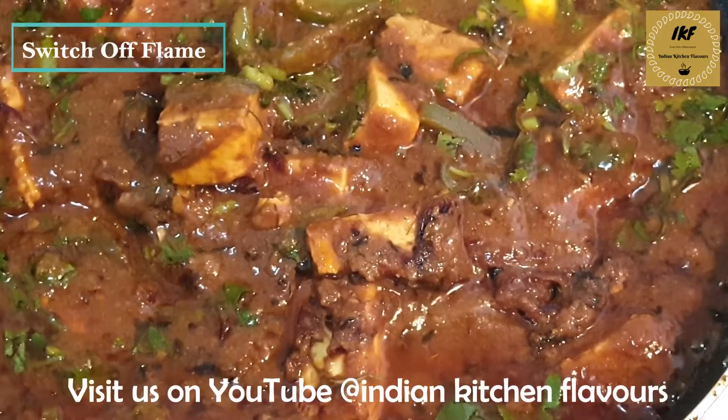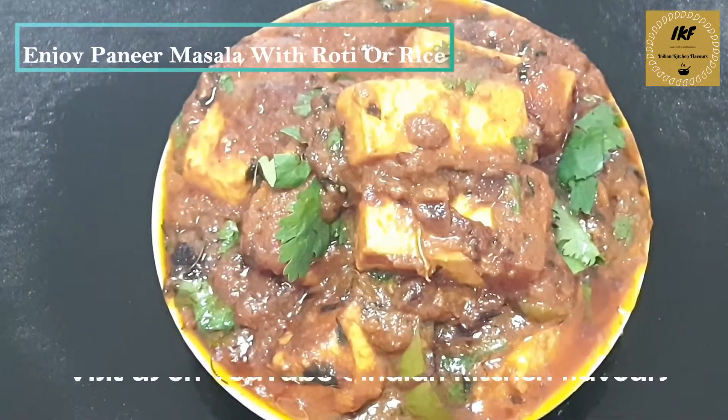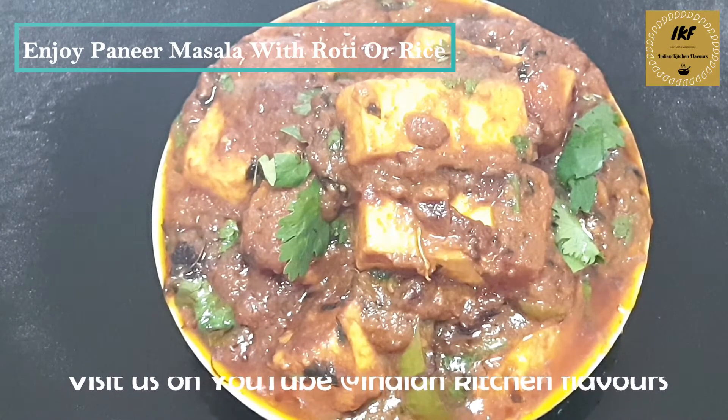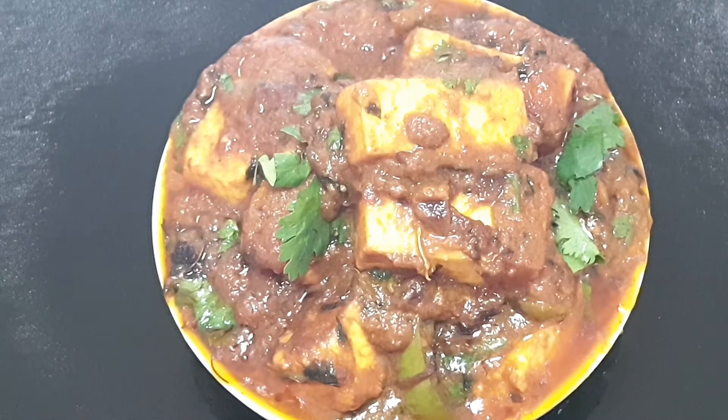Now we will switch off the flame and take this out in a serving platter. Our paneer curry is all ready to be served — do give it a try and share your feedback in the comment section below. If you like today's recipe, please don't forget to like, subscribe, and share this video. Do follow us on Facebook and Instagram at Indian Kitchen Flavors. Thank you for watching — I'll see you again with a new video. Till then, take care, bye bye!